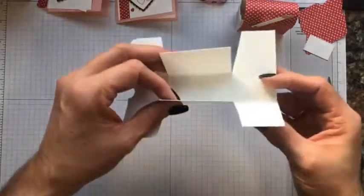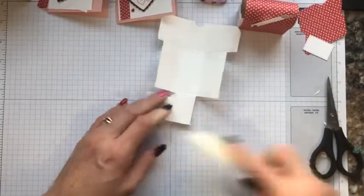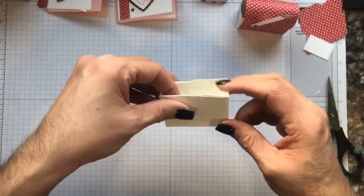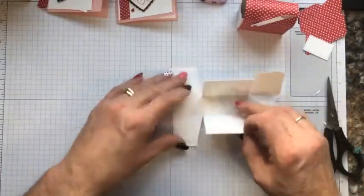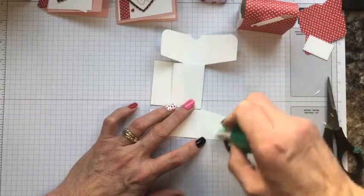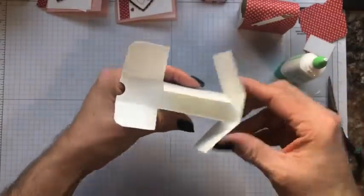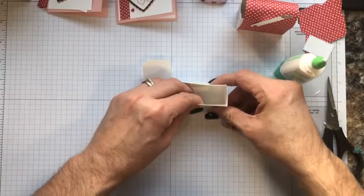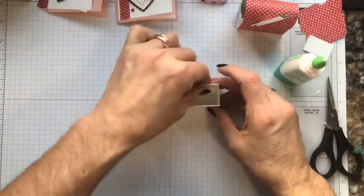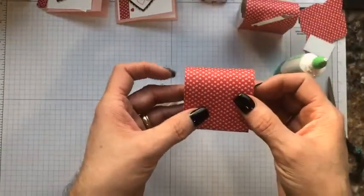When you fold this together: this is the back — it doesn't have that notch. Fold these pieces to the outside. The ones on the other side are going to fold to the inside and are not going to get glued down — the one with the notch — so that you can open it. Go ahead and add some Tombow to those two pieces, bring them together, meet corner to corner, and hold for a few seconds so it adheres. Now you have that first part all set.